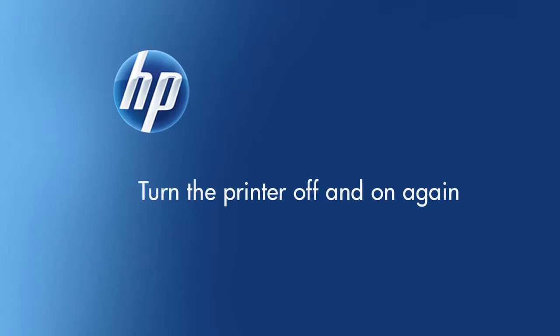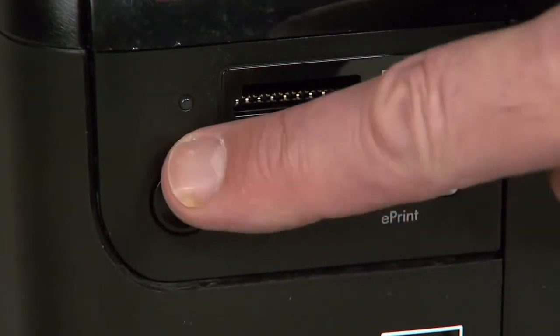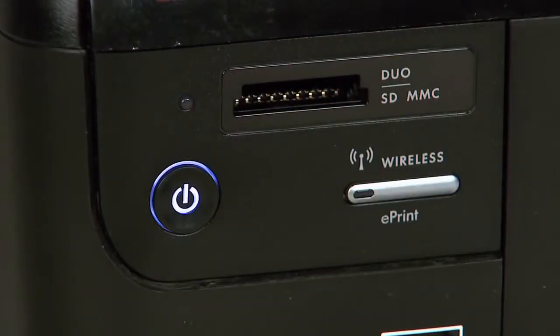Turn the printer off and then on again — this will sometimes fix the issue. Press the power button to turn off the printer. Wait 60 seconds, then press the power button to turn the printer back on.